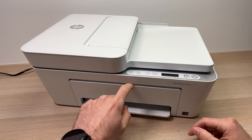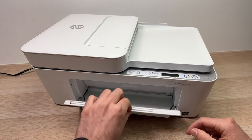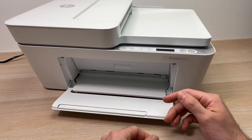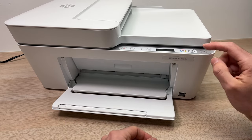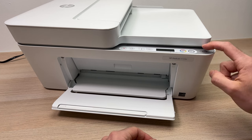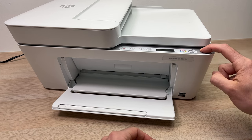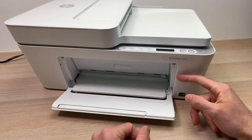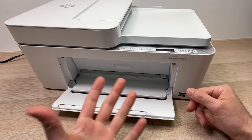You'll go over here and lower this door by pulling it down. Before doing the next step, I strongly encourage you to verify that your printer is turned on. If not, press this button for two seconds and release, and wait a minute until the printer turns on completely.